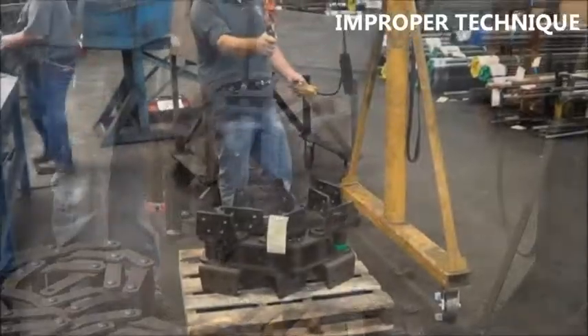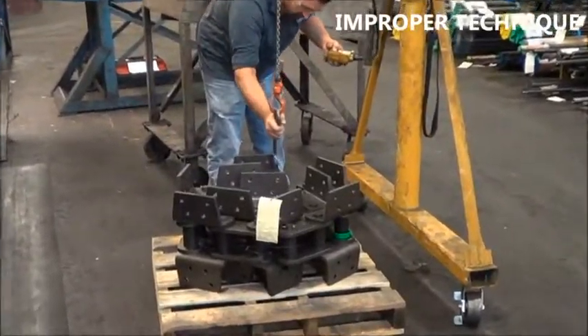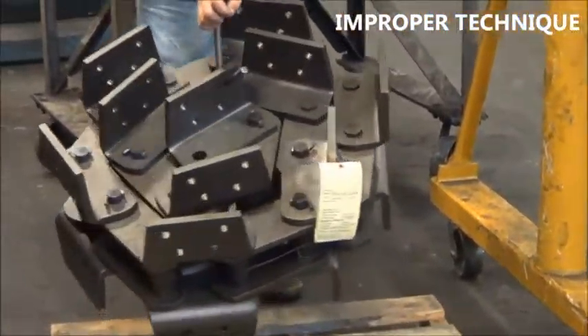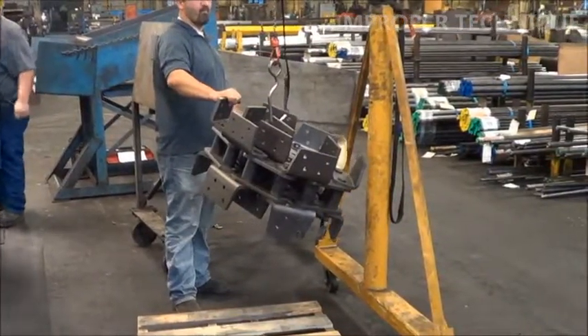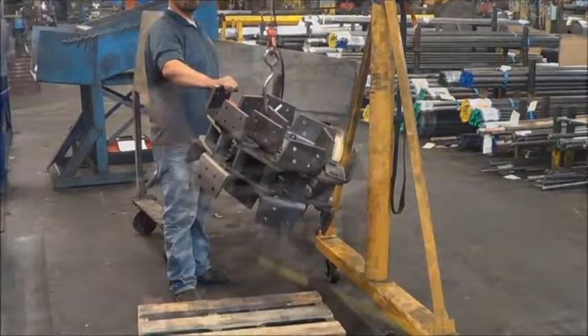The newly applied stresses from improperly handling the chain could cause the chain to become twisted before the chain is installed. This twist could then affect the smooth operation and proper performance of the chain.